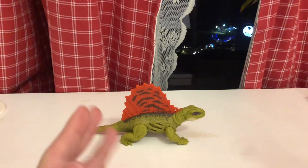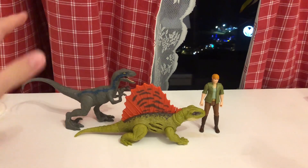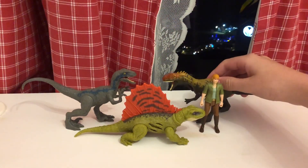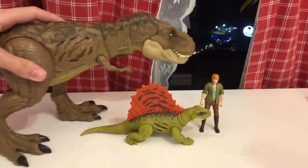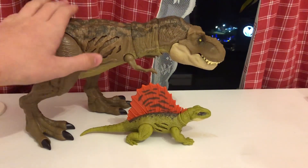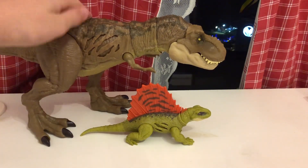Let's compare this Dimetrodon with some other figures from the line. Here it is with the Claire Fallen Kingdom figure from Mattel, then with the Blue Attack Pack figure, then with a Savage Strike figure. And the last size comparison is with this Extreme Damage T-Rex — one of my favorite figures, which also has an extreme damage action feature.